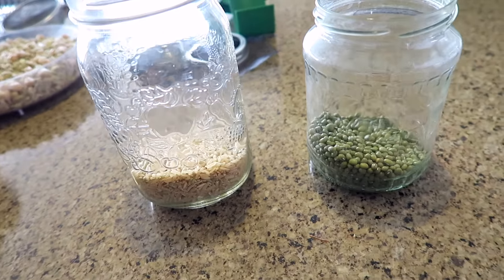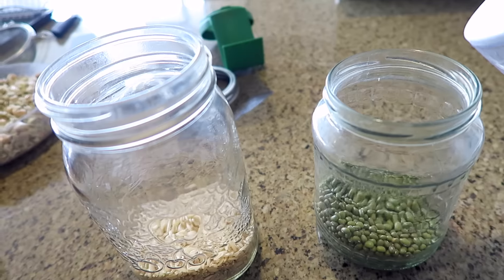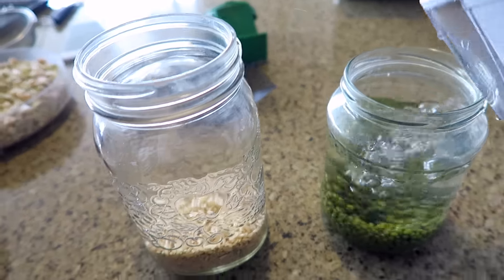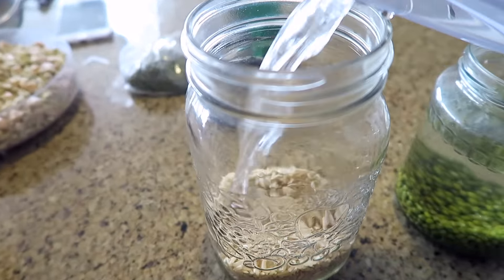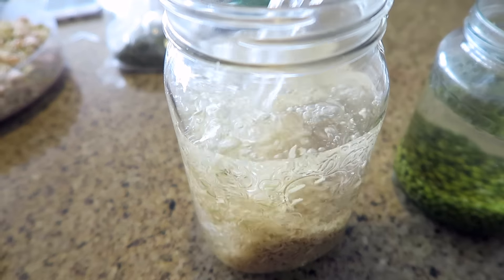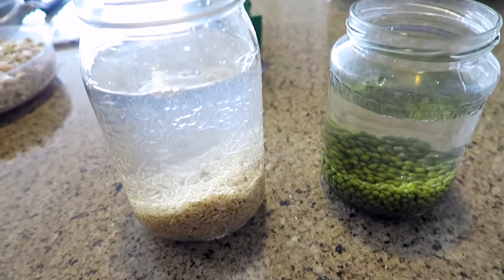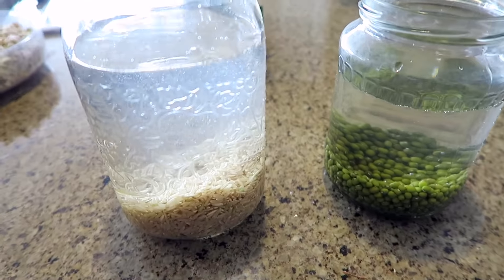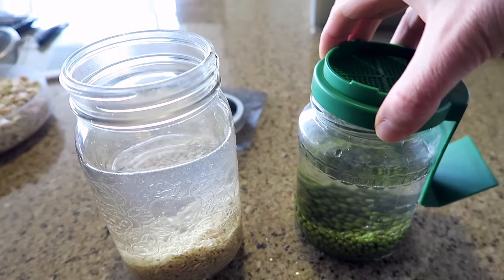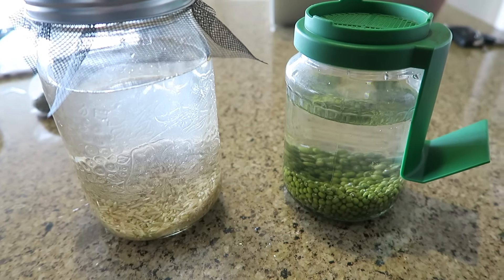The first thing you're going to do is put as much rice or beans as you want into a jar, add some water, and soak it for 12 hours or overnight. Just put the lid on and let it soak.